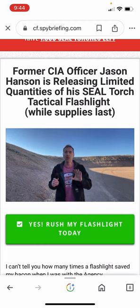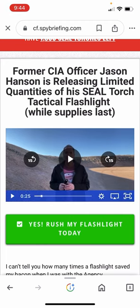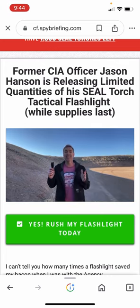This guy sounds like a flashaholic. The Seal Torch flashlight has never let me down. The beauty of this Seal Torch flashlight — that you can get for free when you click the link below — is it has five different operational modes for all your needs, including high beam, low beam, strobe, and SOS. You can get two different battery options: you can run it on three triple-A batteries or a single 18650.